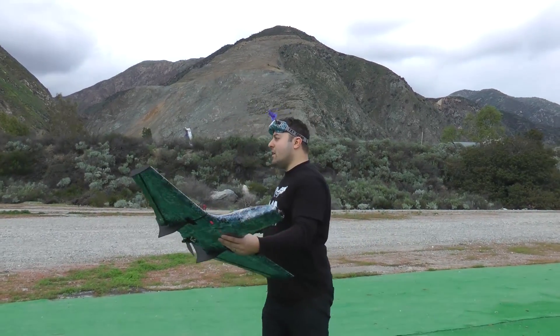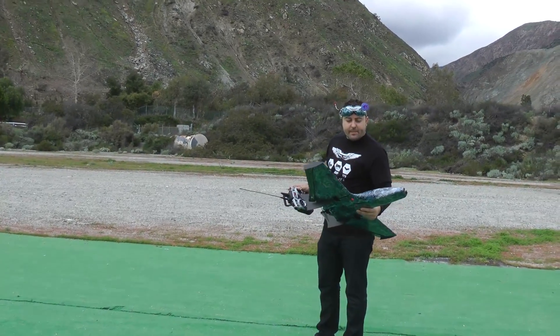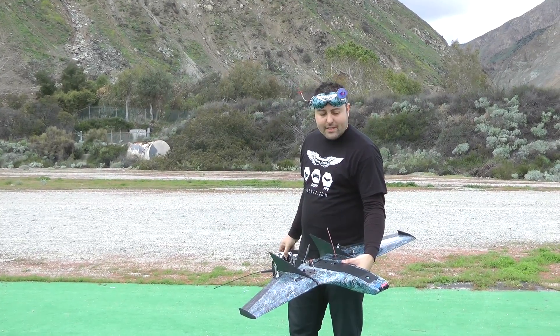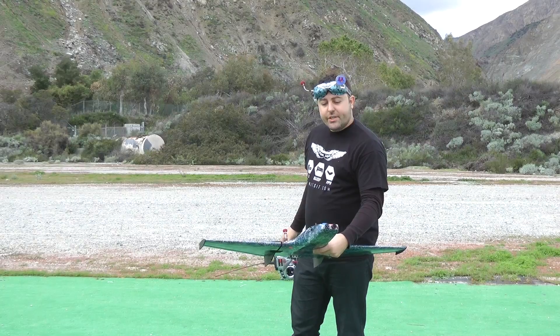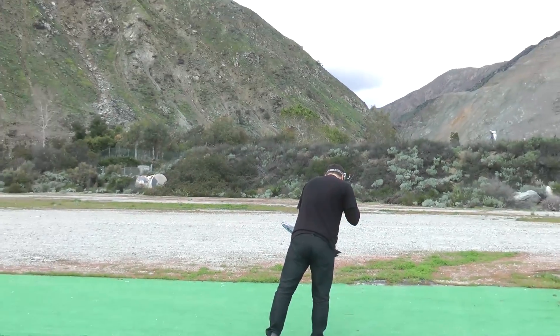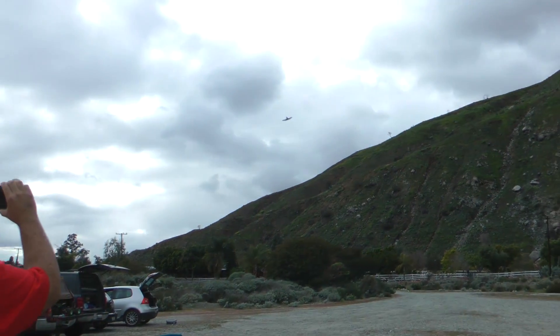So without further ado let's get this aircraft in the air. You really have no problems throwing it — just make sure your CG is good. Give it a nice 30 degree angle and throw it straight. I do have a 4000 mAh 4S LiPo in there with my Runcam HD2 and my Runcam Swift up in the front doing the recording. As you guys can see it's got plenty of power for take off. This is cruising at about a quarter throttle so it moves pretty quickly. I'm going to bring it in and get some low speed passes here on the deck.